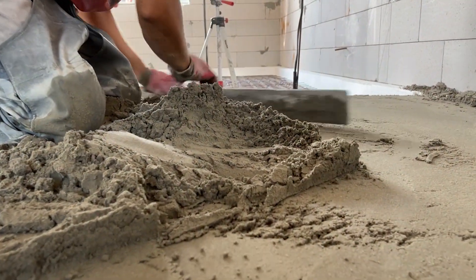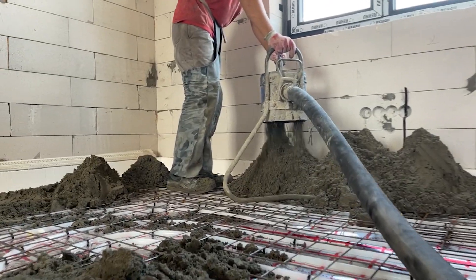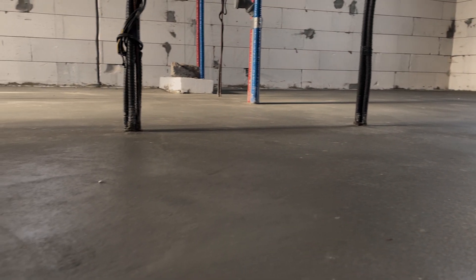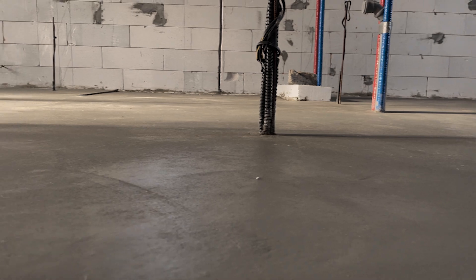Most people pour 2 or 3 inches of floor screed. I poured 8 — 8 inches of semi-dry screed. Sounds crazy? Let me show you why it actually makes perfect sense.